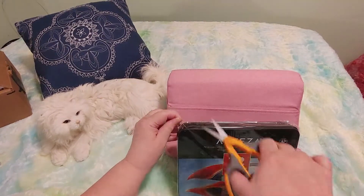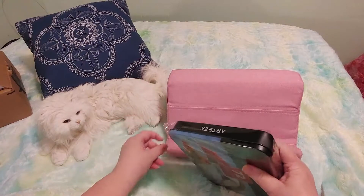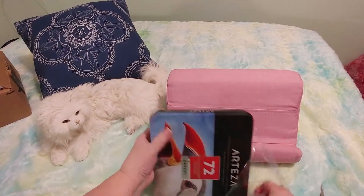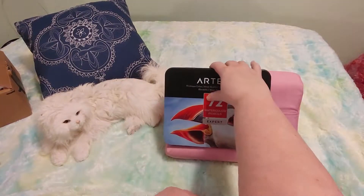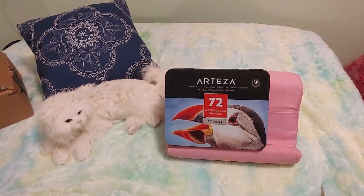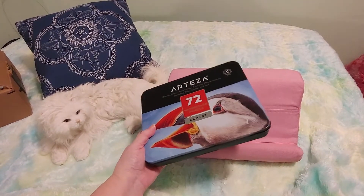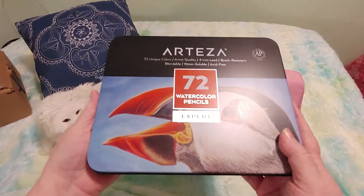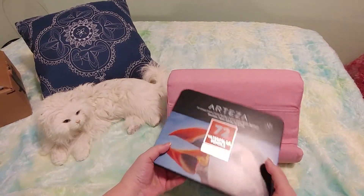Let me use my scissors to open a corner here and take it out of the packaging. This is a beautiful tin and I love tins, you guys — I am a sucker for a nice tin. This one is very nice, it's got some heft to it, it's big and beautiful and I'm so excited.